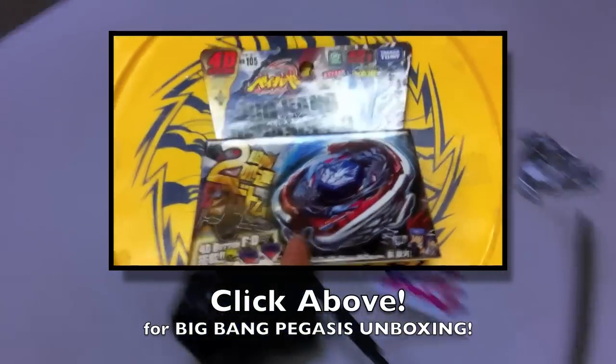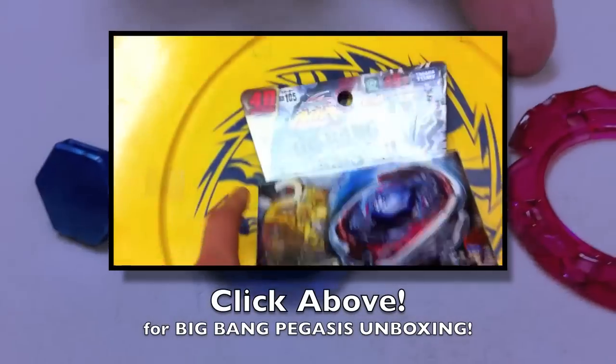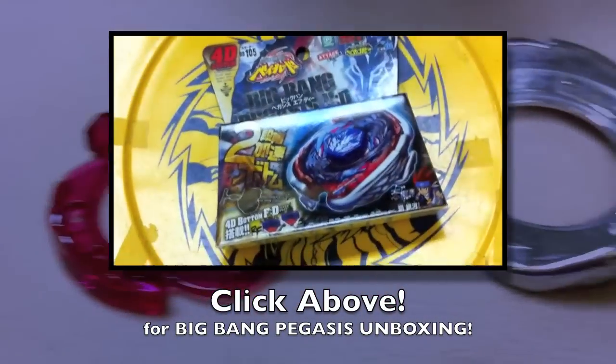Big Bang Pegasus 4D! Final drive! It's gonna be pretty intense. Okay, bye! Gotta watch it!